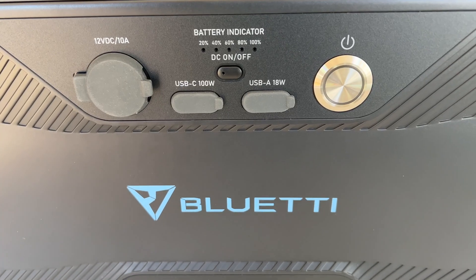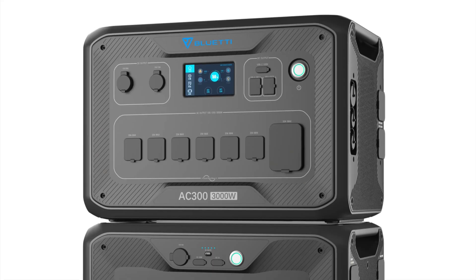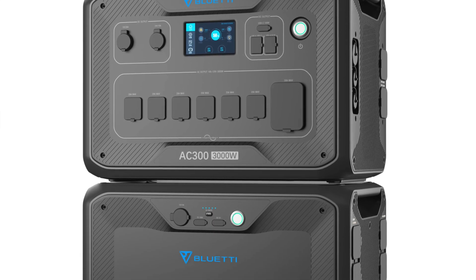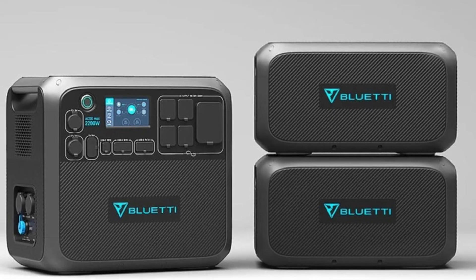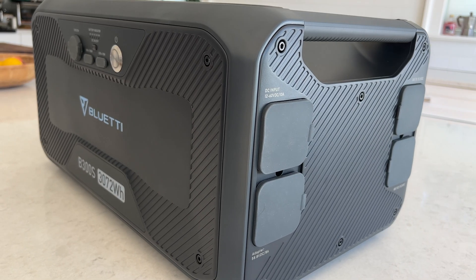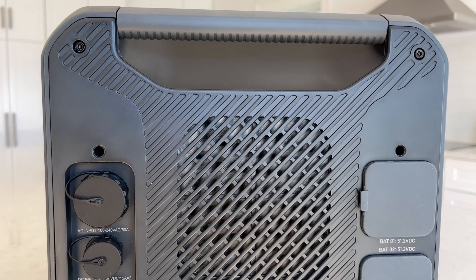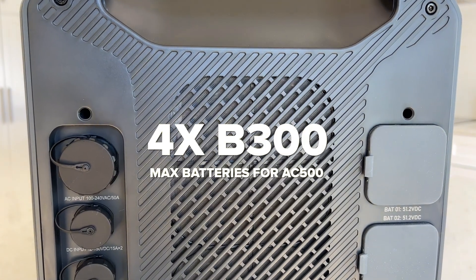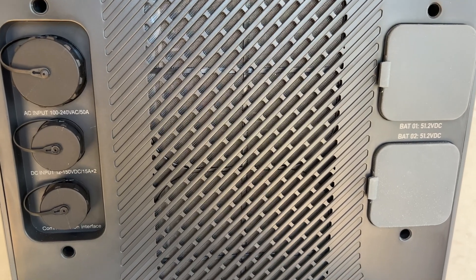One of the biggest questions was whether this new B300S battery pack is compatible with older Bluetti units like the AC300 and AC200 lines, and unfortunately the answer is no — this is only compatible with the AC500. However, the AC500 can use the older B300 battery packs if you already have those, but you're limited to four batteries versus six with the B300S.